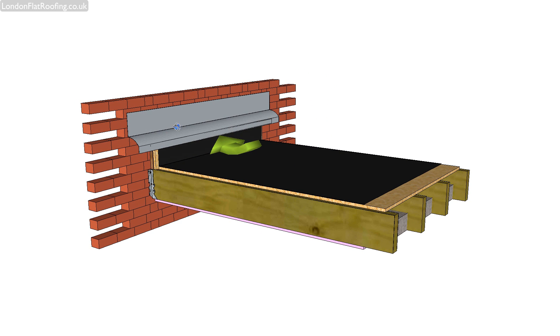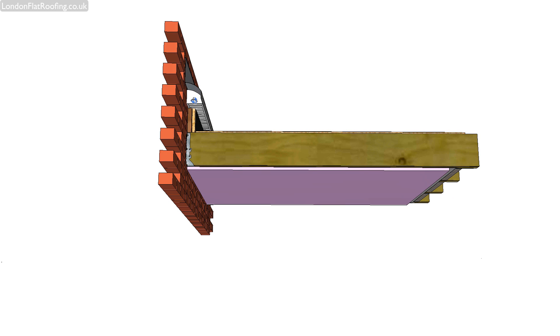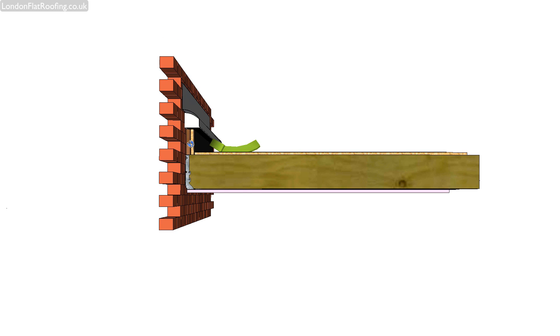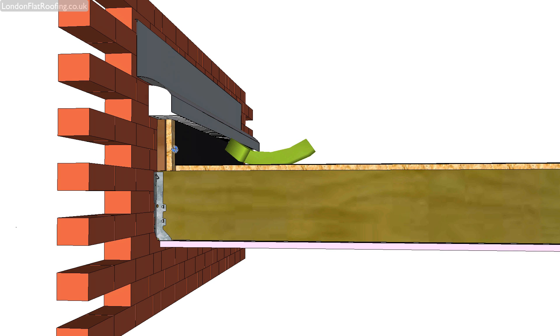Now, this area here is a lead flashing, and the lead flashing is over the top of a grille that allows airflow. And at the back in this area here, across here, this is open so that air can flow directly through.